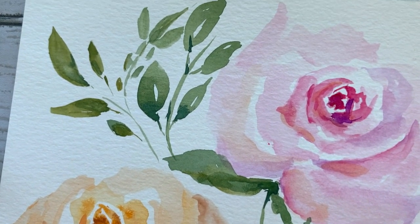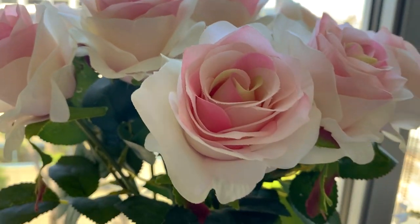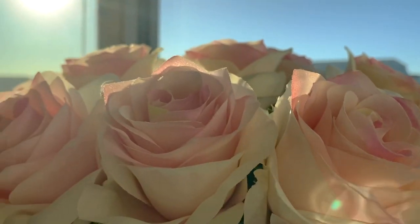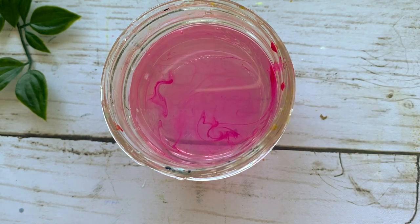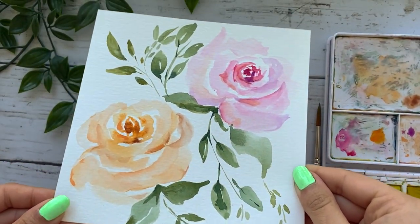Today I will be showing you how to paint beautiful and very simple roses. I have this gorgeous vase of roses right in front of me in my studio at all times, so I will be using that as reference. To me, roses are timeless and so perfect in so many ways — I am super excited to be painting this with y'all today.